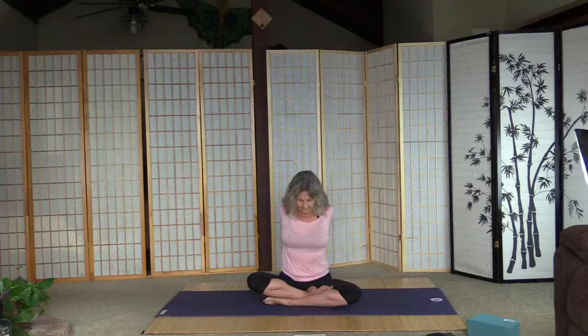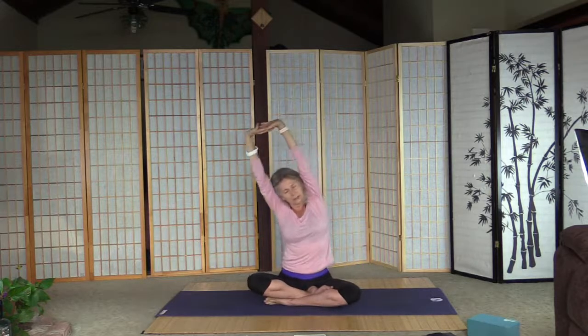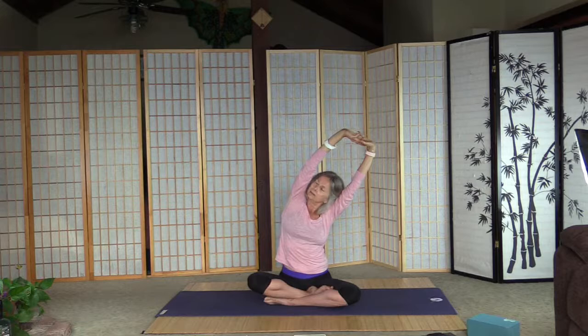Interlace the fingers behind, sit up straight — only if the shoulders don't hurt, other ways shoulders stretch here. Undo the fingers, interlace them above, palms inside and out. Sit up straight, very gently lean to the right, don't overdo it, and back, and left, and back.